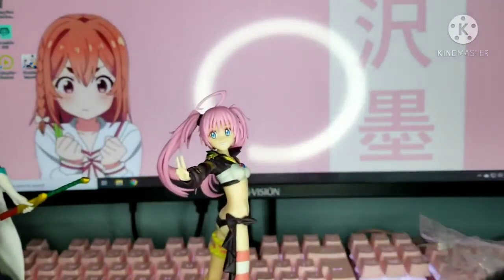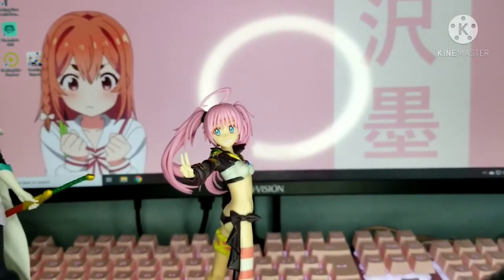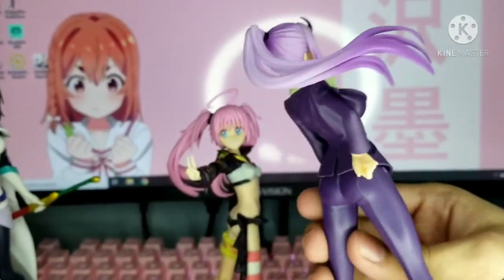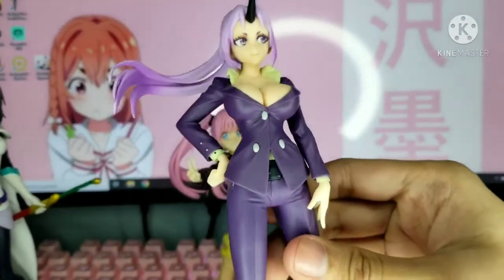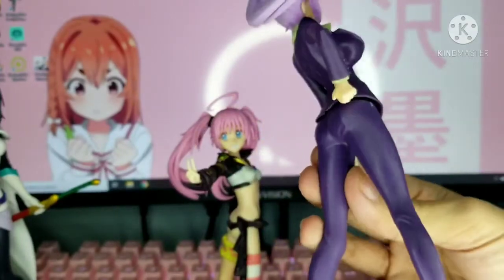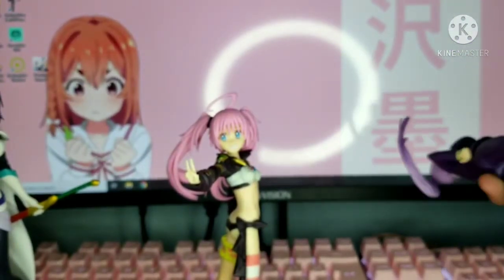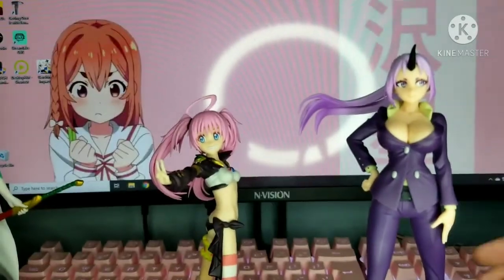Now let's look at Xion. She looks kind of like a devil or some kind of creature. She's wearing a purple tuxedo or suit, her hair goes to the side, and she has a horn. The bases are all black so I won't show each one individually. That's it for this video!